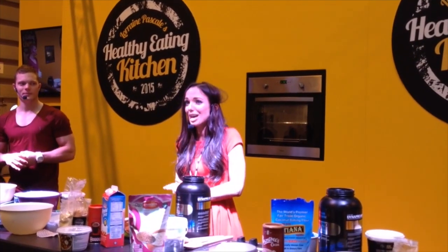And if you want to try the fudge, I've got some more samples. Thank you very much for watching — everyone give Nicola a round of applause!